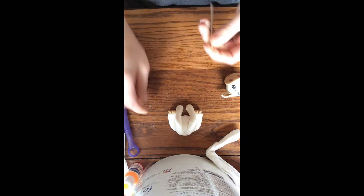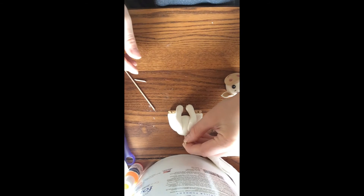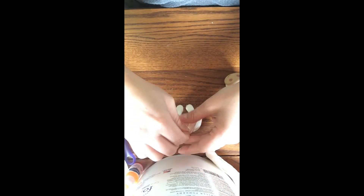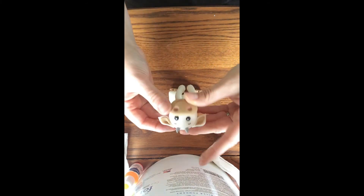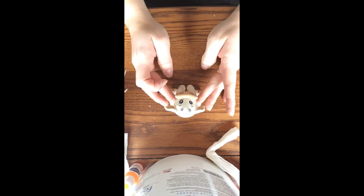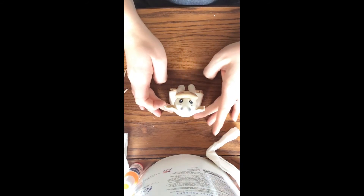Next, taking a cocktail stick, you're going to break it down to the appropriate size so that it's not going to come through the top of our cow's head. Then using some water you're going to attach the head by gently yet firmly pushing it down against the stick.